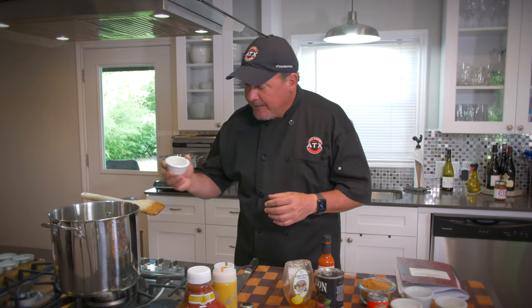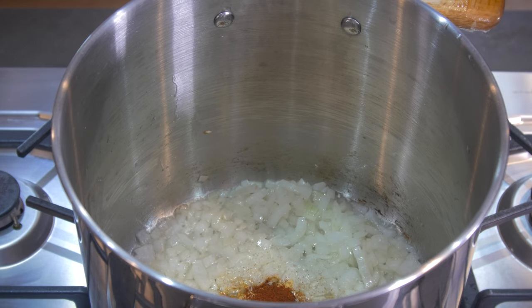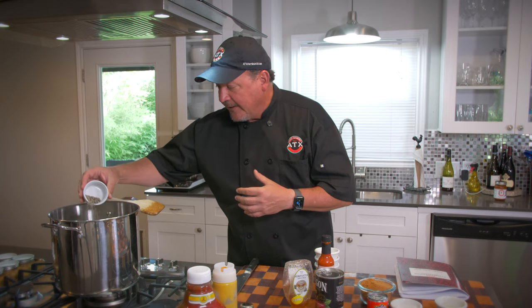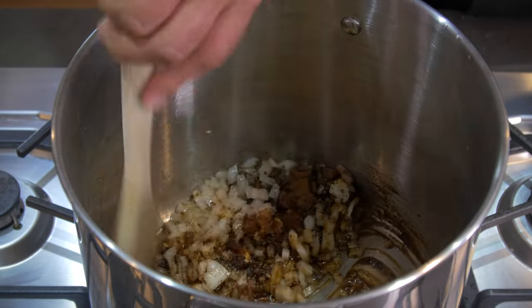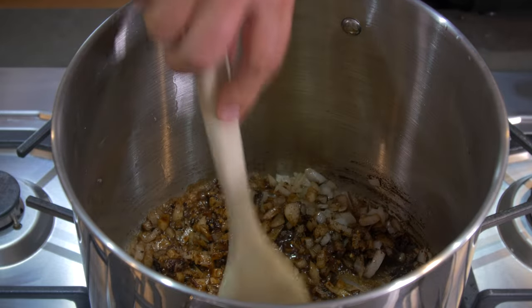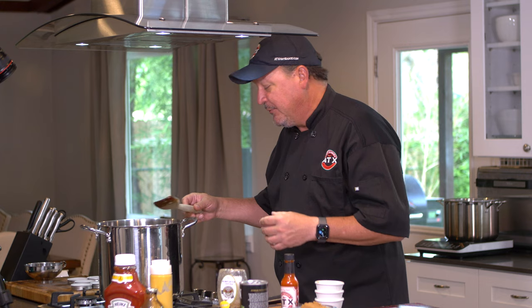Now we've got our onions ready — they've been sweated out a little bit with a little caramelization still going. We're going to add our dry ingredients. First, one tablespoon of dried mustard, one tablespoon of chili powder, one tablespoon of cinnamon. We've got two tablespoons of coarse ground pepper — we're going to add about half of it right now and add the rest later. Let's get those stirred up so they can release all those flavors. I wish you could smell this — that cinnamon is the first thing that hits you right in the face. It is absolutely phenomenal. The color here is going to be a real rich, dark brown, and all those flavors from those spices are melding with the onion right now.